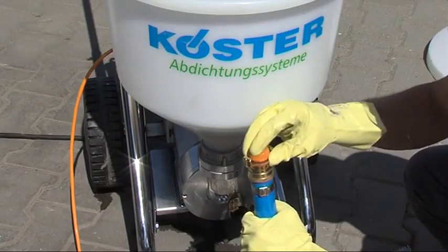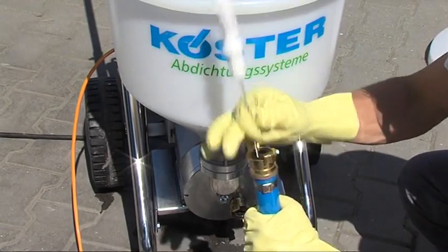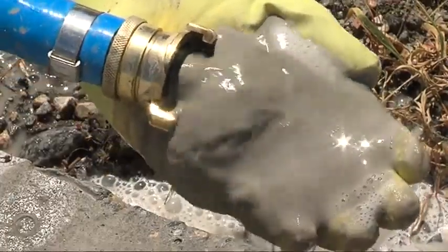The pump is cleaned in just a few easy steps. The whole pump can be simply rinsed with water. The material hose is additionally flushed with the cleaning balls provided.